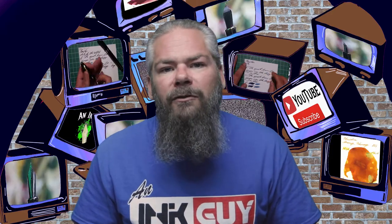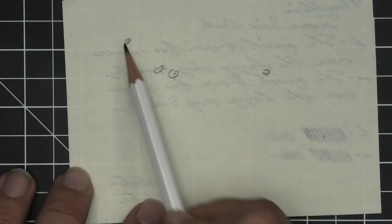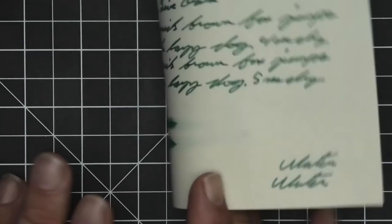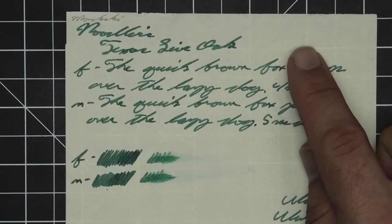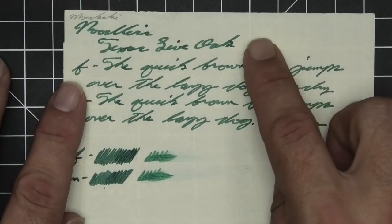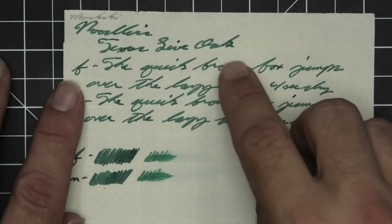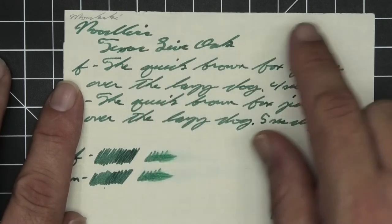The next writing sample is done on Monokake paper. We do get some bleed spots — not too bad, not touching the page underneath — but a lot of ghosting, enough to probably stop you from using the back of the page. The 1.1 has feathering in 'Texas' and 'Oak' — light, really tiny feathering. No halo, no sheen. It does shade some. It feathers in its darkest spaces: the K in 'Oak,' the E in 'Live,' the XAS of 'Texas,' the S in 'Noodler's' — wherever it's a little darker, it feathers.